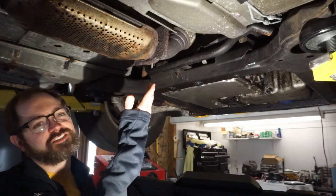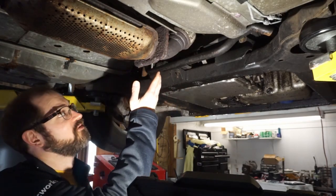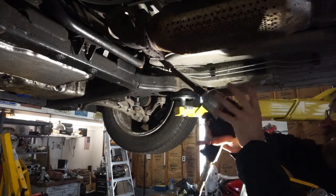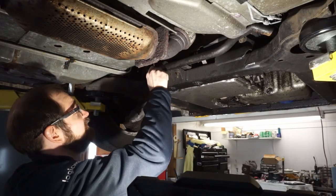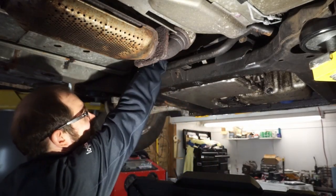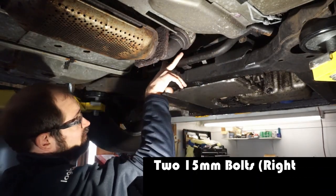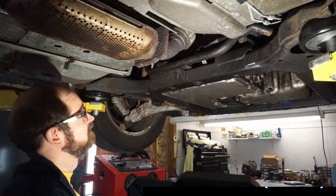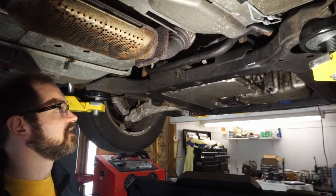The flange between the cat and this downpipe here looks like it's in rough shape. What we ended up doing was getting a whole bunch of ridiculous extensions and universals and stuff, and we got the four bolts out of this downpipe and flex piece here that hits the crossover from underneath — there are two 15mm bolts on that side and two 10mm bolts on this side. We broke them loose with just a series of different extensions.